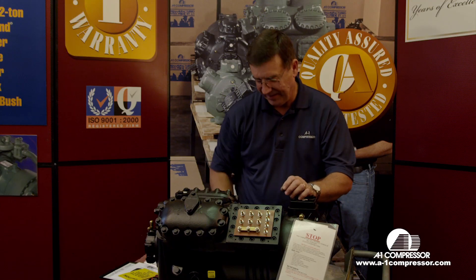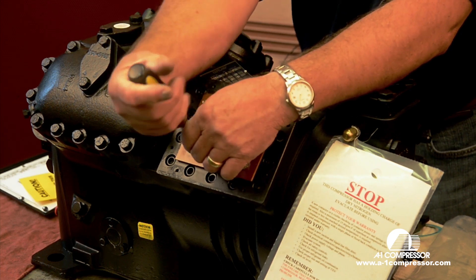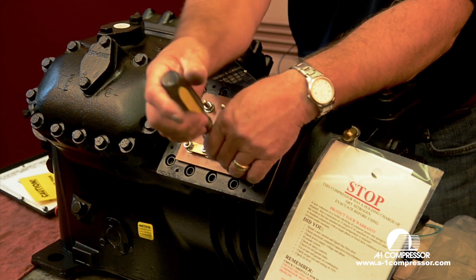There are a few key points we're going to make in this demonstration. One of them is I'm using a nut driver, but I prefer you use a socket and a wrench to get them good and tight — make all your connections good and tight.